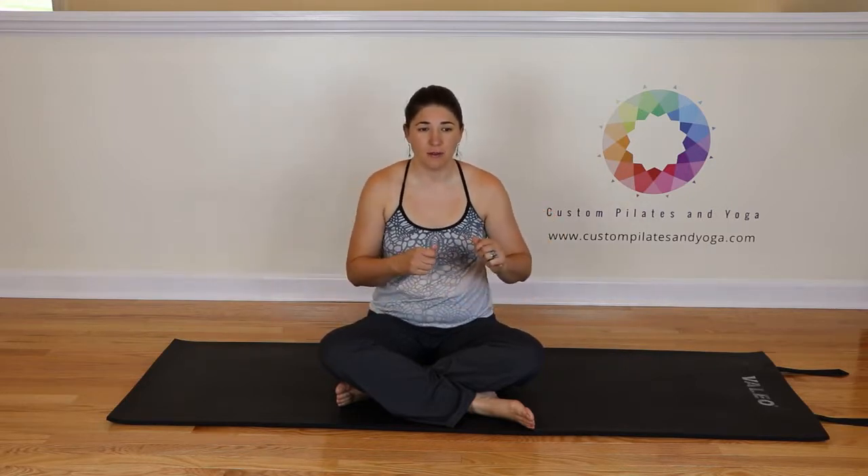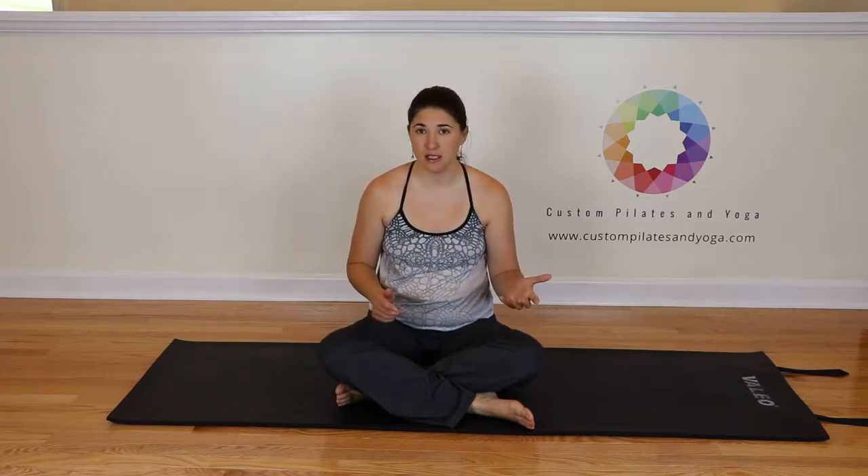For some people, if you have psoas dysfunction — the psoas is one of your major hip flexors — there could be hip flexor gripping. So if when you're doing this you feel a grinding or gripping in the front of your hips, if it feels uncomfortable, if you feel something click over a bone, just stop. This exercise is not for you. Work on restoring the health to your psoas and then revisit this exercise at a later time.